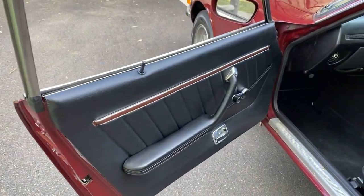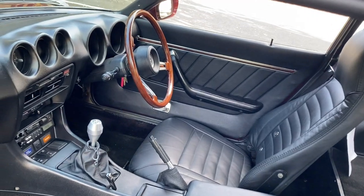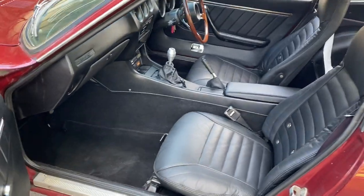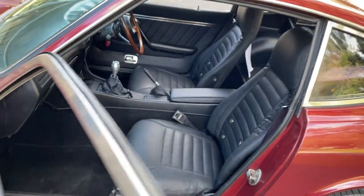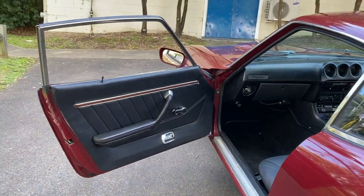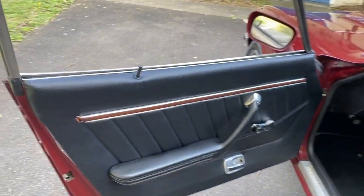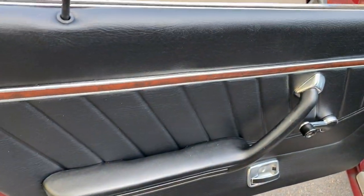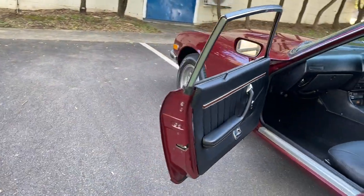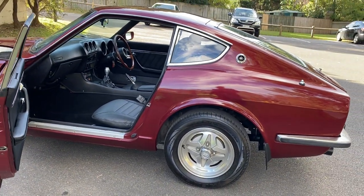The door cards are the thing we've changed and improved on this car. Some motor trimmer had knocked up a pretty good knock-off of the original door trims, but I could tell they were a knock-off. This is such a nice car, it deserves to have a set of pristine door trims. So we've actually had to find these in Japan — these are original OEM, not knock-offs. They're the factory ones that we found brand new, wrapped in plastic. She deserves it.